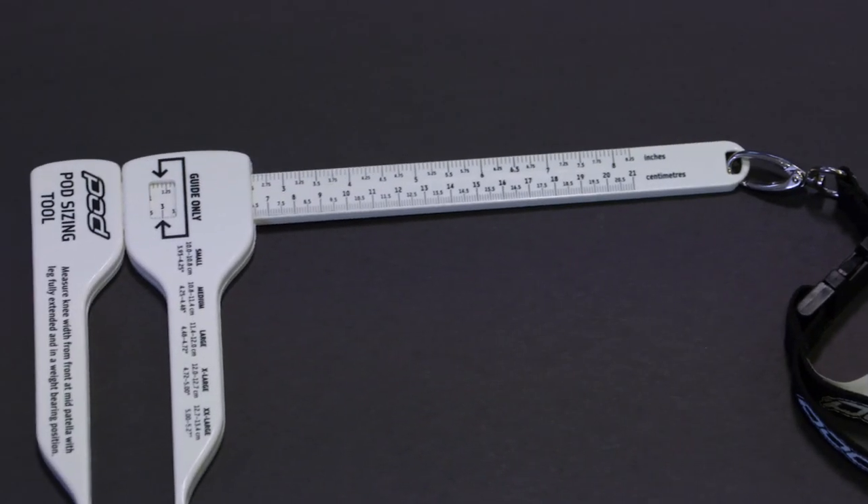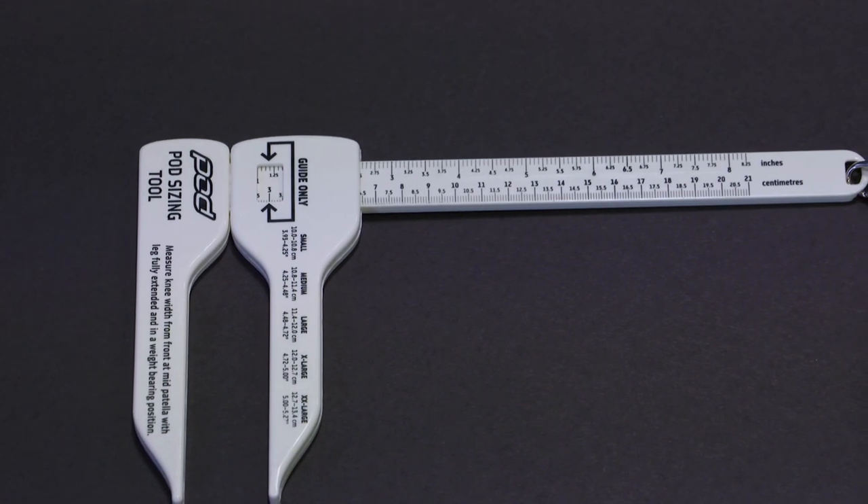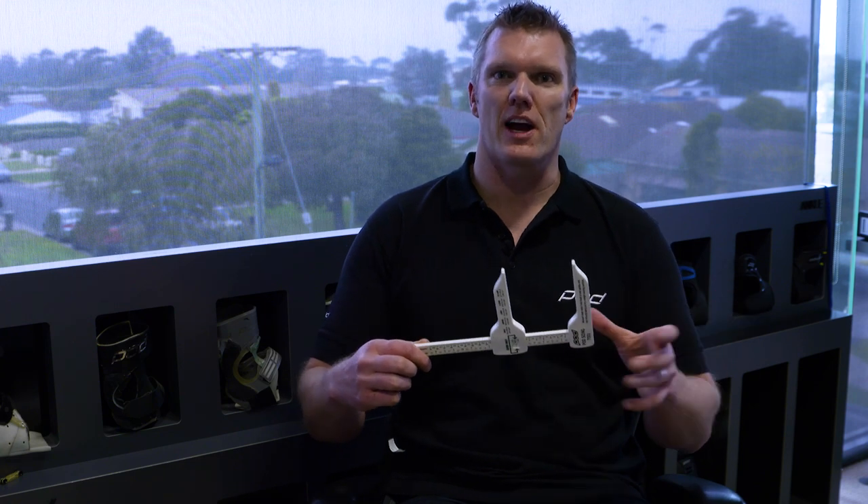If you go into a dealership to get fitted, one of those dealers — a Pod stockist — should have a set of calipers. They will measure the width of your knee and size you up for the correct frame. A lot of people will measure themselves at home so they can order through their local dealer or order online with an e-commerce dealer.